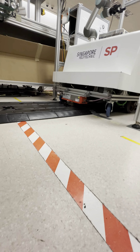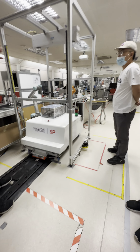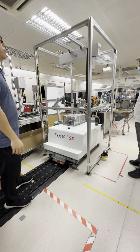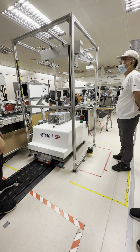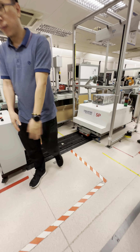This is an example of the Industry 4.0 lab. The machine here is sponsored by Bosch, which is why this is an SP Bosch collaboration lab. That's how we collaborate with them.